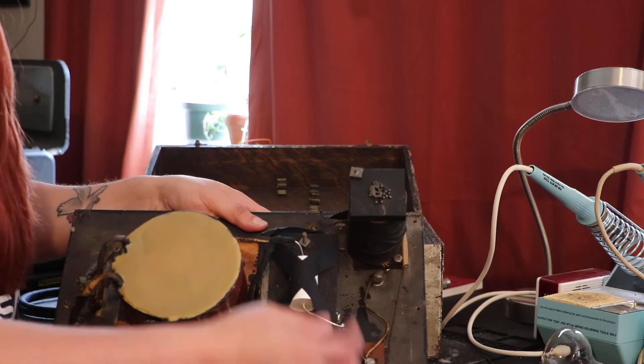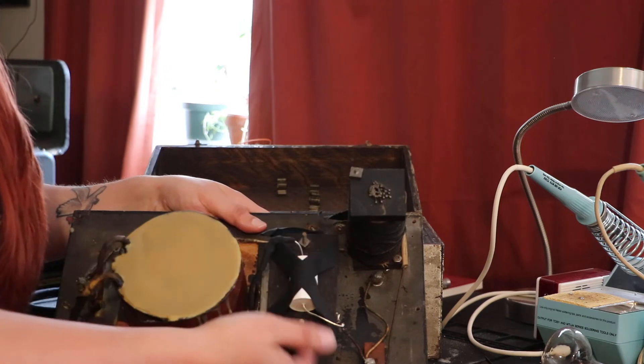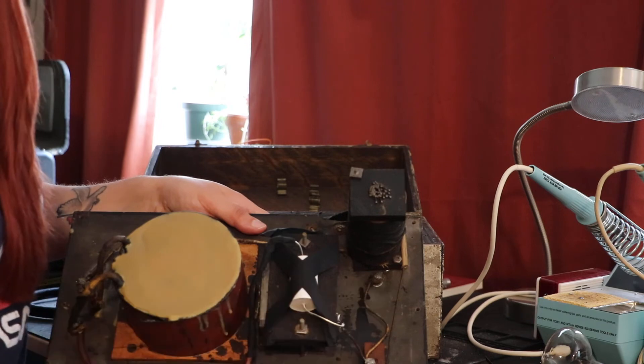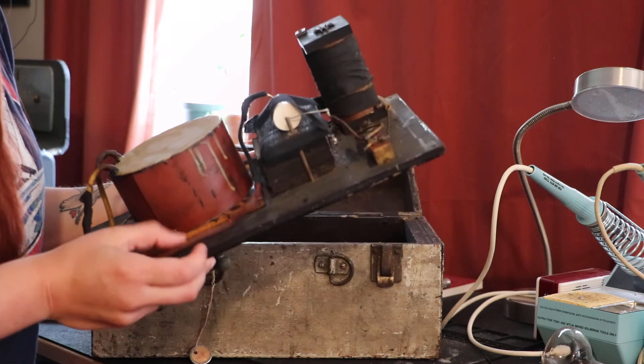What I did was attach this Cornell capacitor, piggybacked it on there, and left the old one in place — the old capacitor is no longer in the circuit. This modern capacitor is now powering this. And as you can see, this old rubber has turned to ceramic.